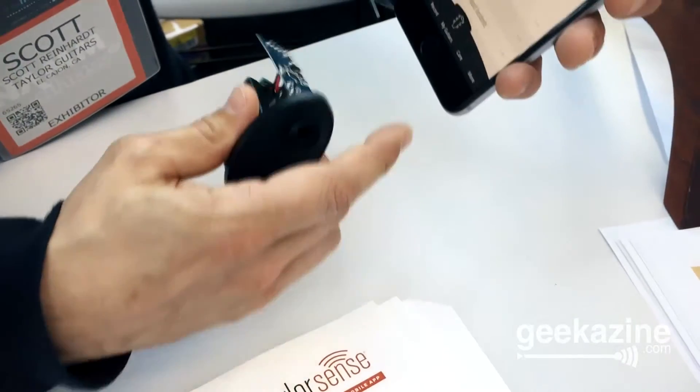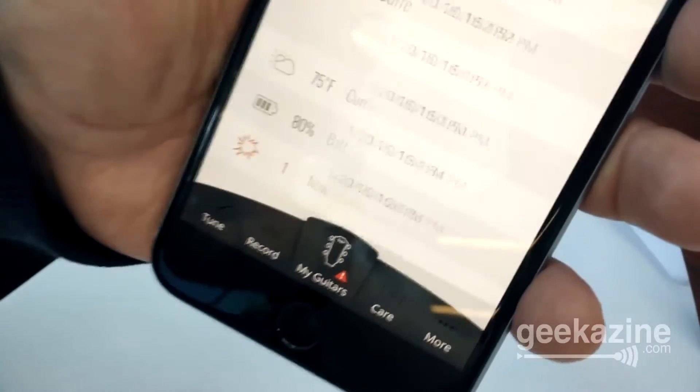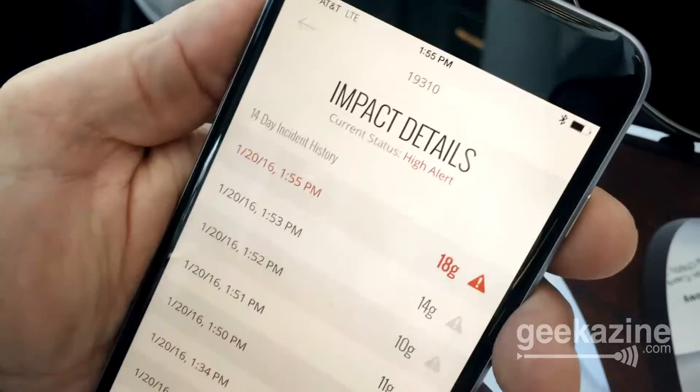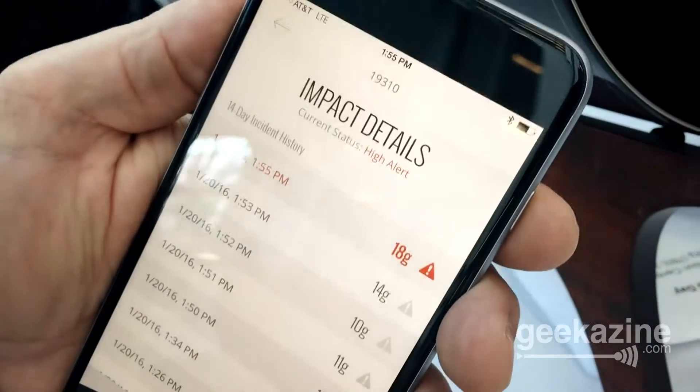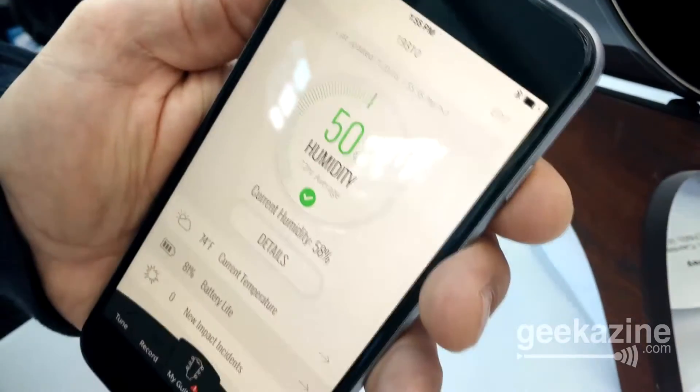If this thing gets knocked around by an airline or whatever it happens to be, it's going to alert me. That's going to light up and I'm actually going to be able to see that it's suffered an impact at a particular day and time, and I can see the magnitude of that impact. The user will receive push notifications as well when there's a problem, with videos, tutorials, and support information telling them how to fix that problem and how to better take care of their guitar.